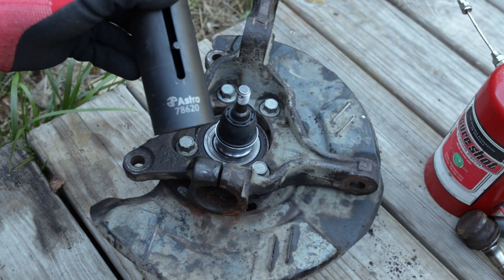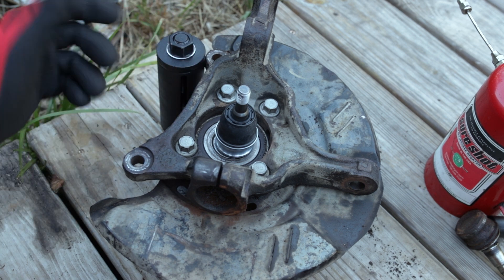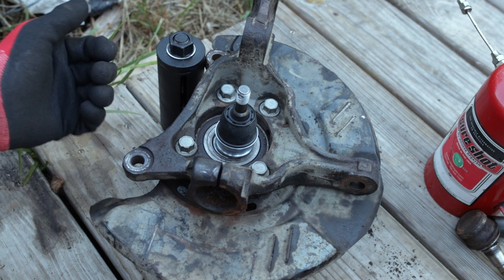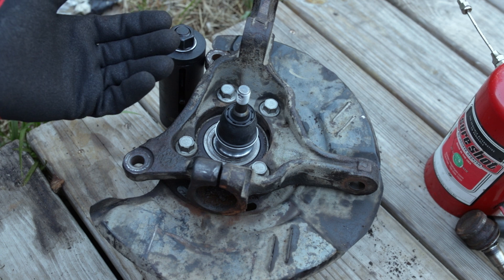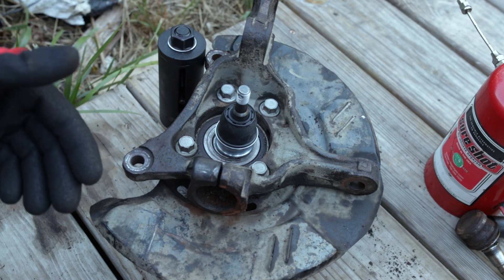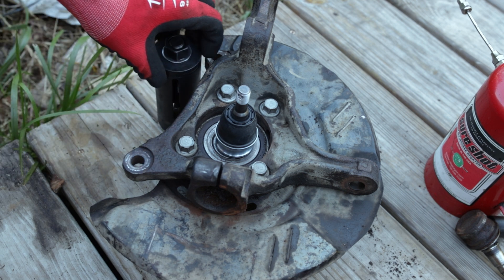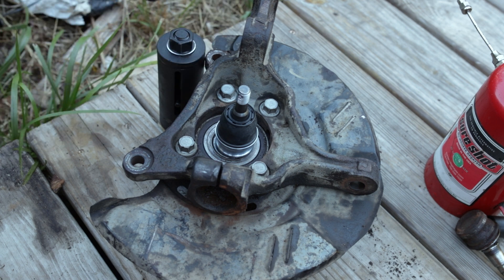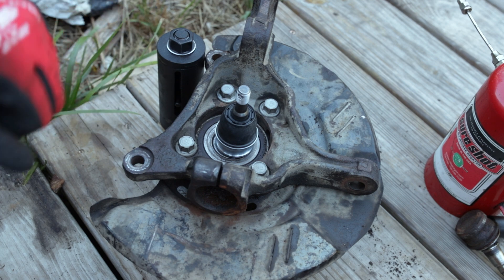Astro Pneumatic's Subaru ball joint puller — works like a charm. Will it work on every single one? Don't know. Did it work in this case? Absolutely. It's definitely worth the 25 bucks if you want to get one yourself. I'll put the link in the description of the video where you can purchase this tool. Thank you guys so much for watching — hope you enjoyed and I'll see you in the next video.